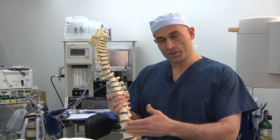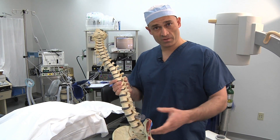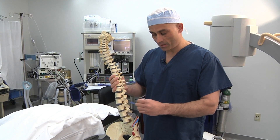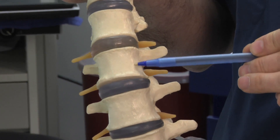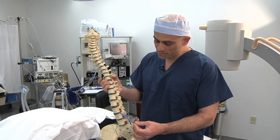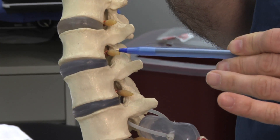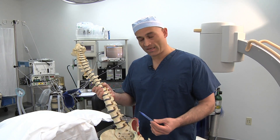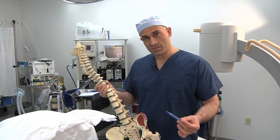To demonstrate the procedure, I'd like to use this plastic model of the spine to show some of the anatomical elements and technical details. This is the front of the spine, and this is the back. These white structures represent the intervertebral bony elements, and the slightly grey structures represent the intervertebral discs. These yellow plastic structures coming out of what we call the neuroforamen represent the nerves — the exiting nerve roots — which supply sensory and motor function to the legs. It's the damage or pinching of these nerves that leads to the symptoms patients can experience.